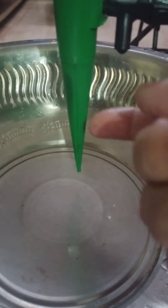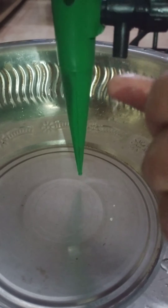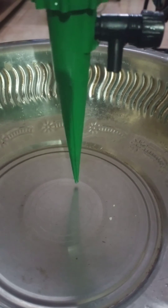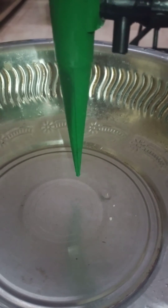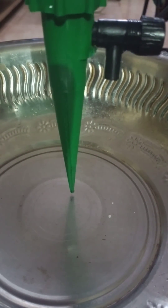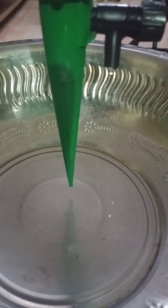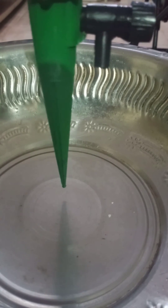In the soil, water will fall from here drop by drop. In this way we can help plants to live, especially nowadays during summer season. In summer season we go for vacation also, you can just go for vacation and insert this into the flower pots, and the plants will be helped to live.